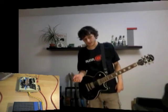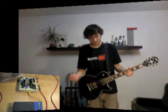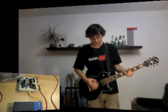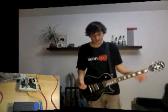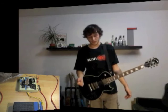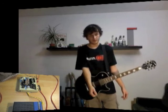Je me suis aussi rendu compte que la pédale n'était pas en true bypass — ça s'entendait déjà en fait. Exemple tout simple : si on joue quelque chose et qu'on active la pédale directement après, et bien on a le son de ce qu'on vient de jouer en écho. Pourquoi ? Parce que même quand la pédale n'est pas activée, le son rentre dans l'effet quand même.